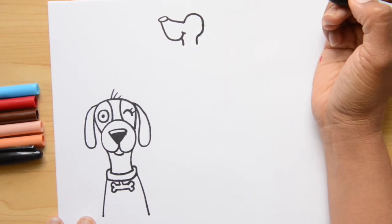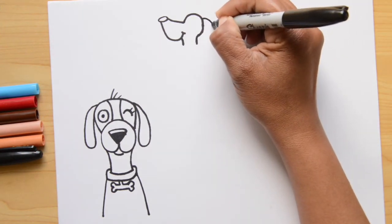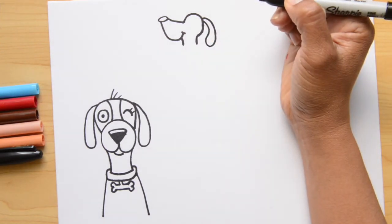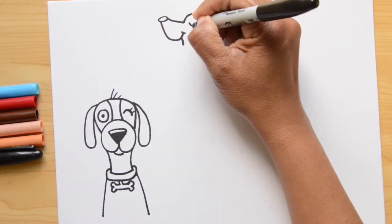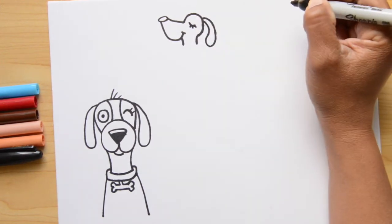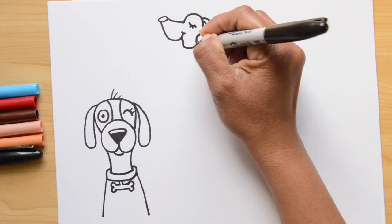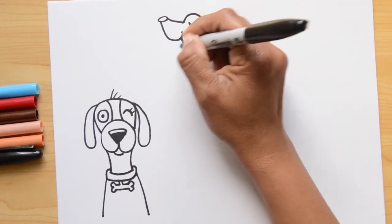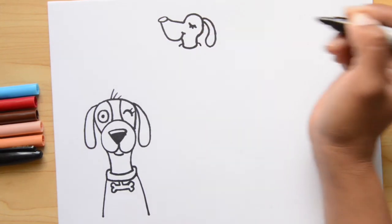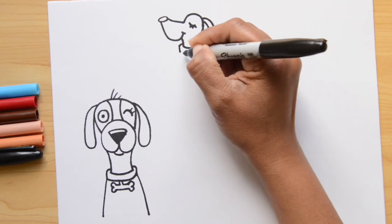Now let's do the ear — going from the top of the head, down and back up. The next thing is his eye: kind of like a U shape with three little lines, and it makes him look like he's sitting there all proud. Now I'm joining the two lines of the neck, stepping up a little to do the collar on both sides, then doing two lines that go down, and joining those two together.